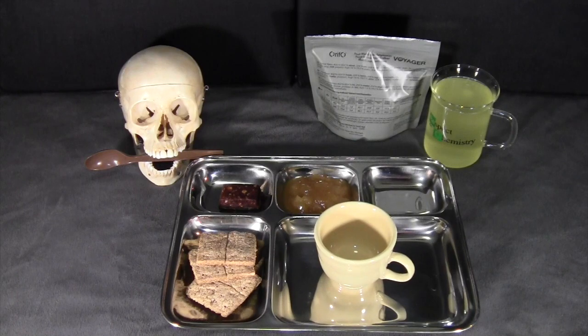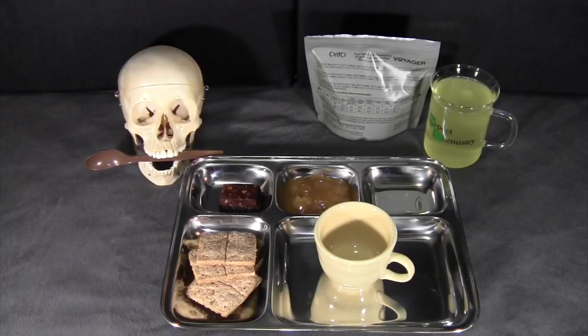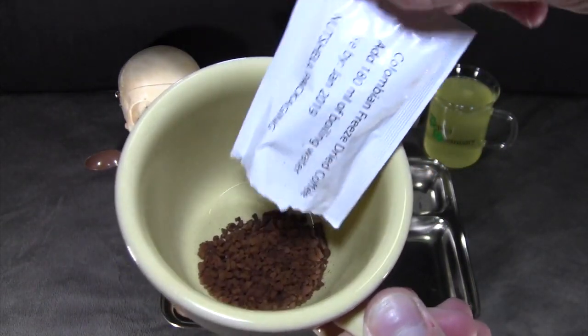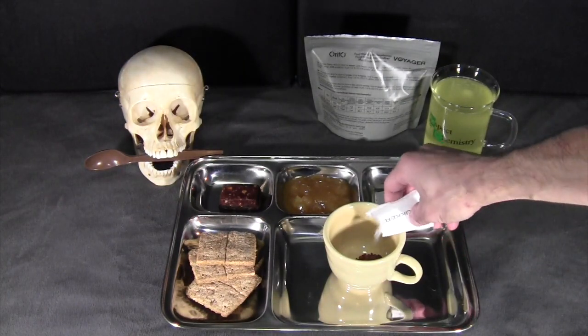Next we have the coffee — again, this is Colombian freeze-dried coffee. Since I have it, I'll add a little bit of sugar.